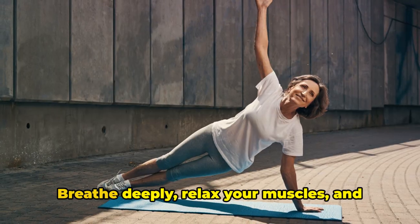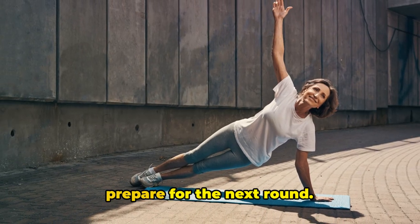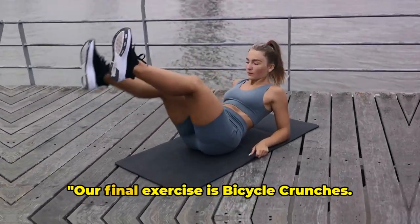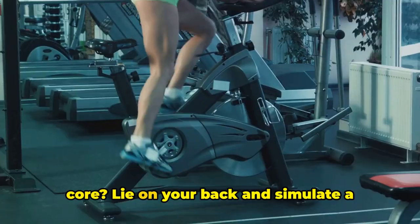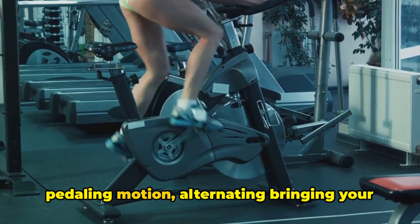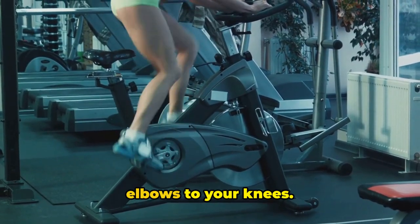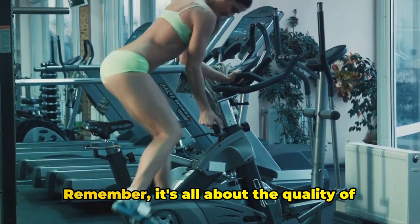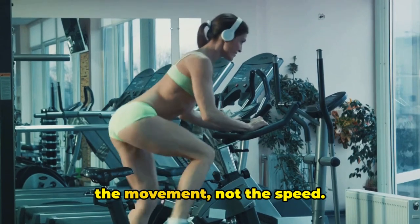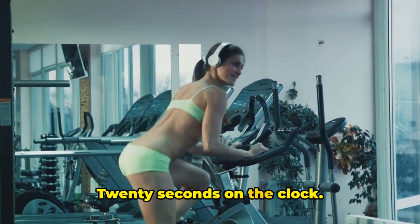Now rest for 10 seconds. Breathe deeply, relax your muscles, and prepare for the next round. You're almost there. Our final exercise is bicycle crunches. Ready to pedal your way to a stronger core? Lie on your back and simulate a pedaling motion, alternating bringing your elbows to your knees. Keep your focus. You're doing great. Remember, it's all about the quality of the movement, not the speed. 20 seconds on the clock. Let's go.